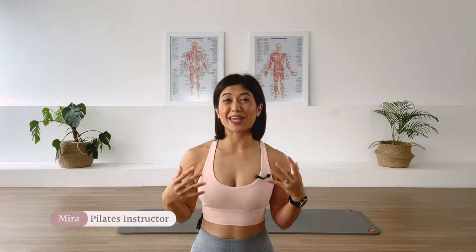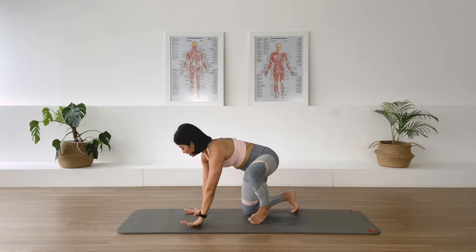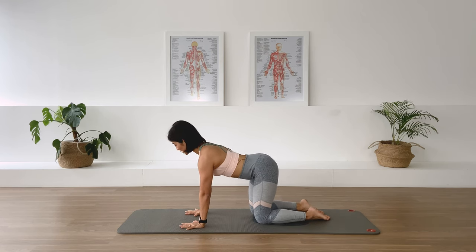Hello, I'm Mira and welcome to Flow with Mira. We have a quick intermediate flow that is going to energize your center and the whole body. So let's go ahead and meet me on the mat. We're going to start the class in quadruped position — align the shoulders and the wrist, align your knee and the center of the hip.